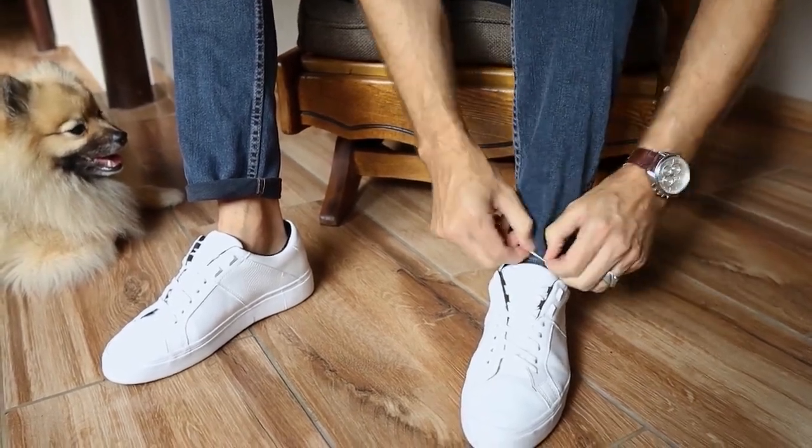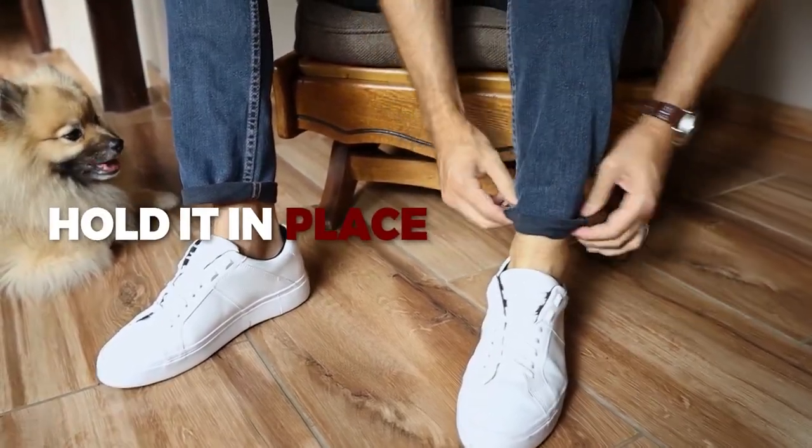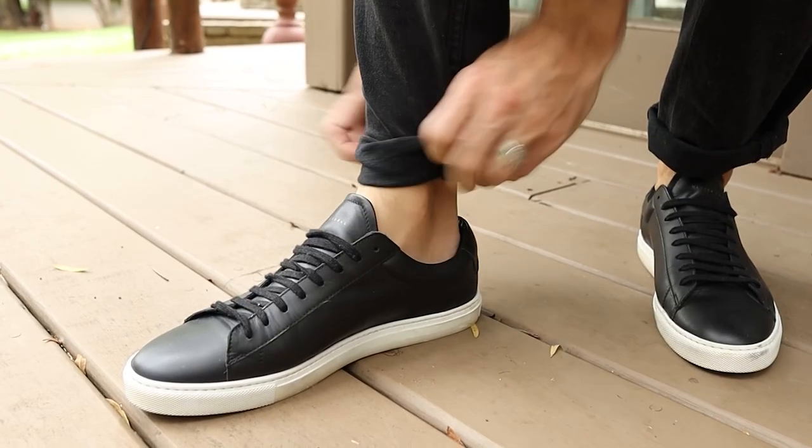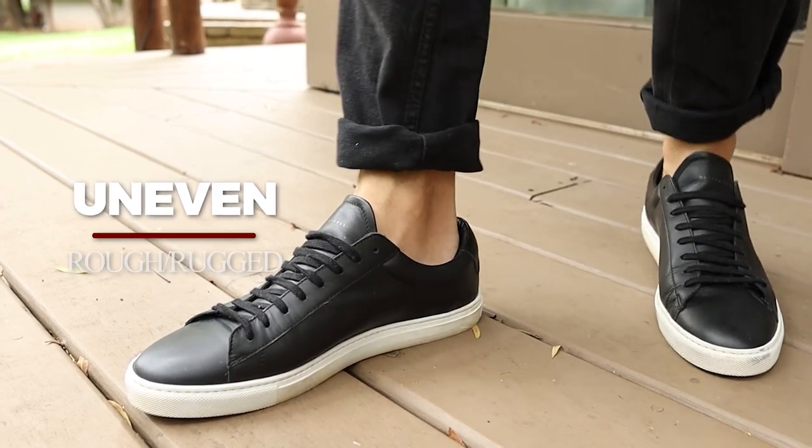If that happens to you, you can do number two — just use a rubber band. Do the simple roll but get the band in there to hold it in place. Now some guys prefer to smooth out the cuff a little bit more to make it more flat, even, kind of perfect. I don't really like that — I like it more uneven, rough, rugged, because I don't want to look that perfect. But the choice is yours.